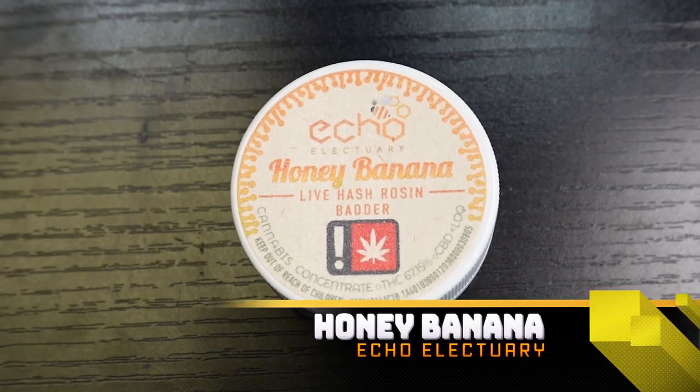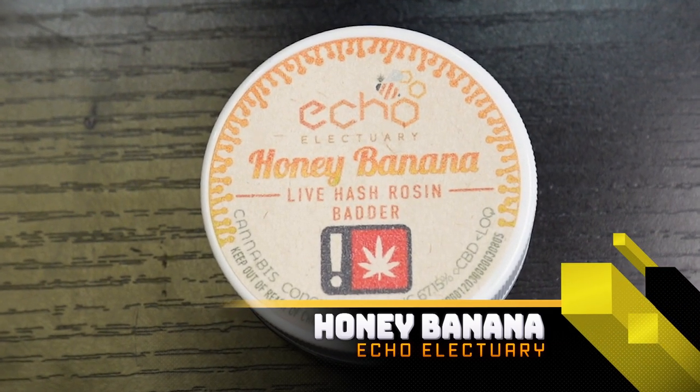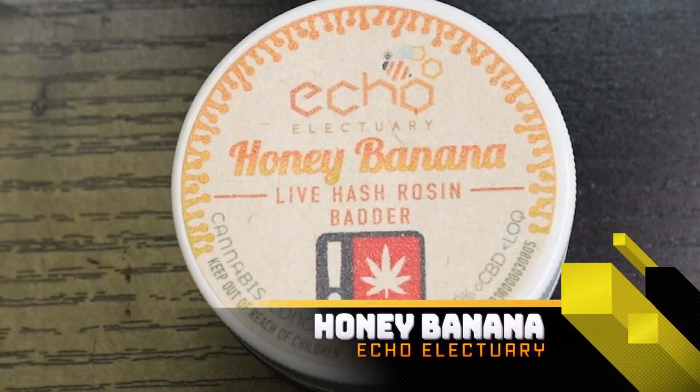I feel like this is a fitting one since they are all about saving the bees — we got the Honey Banana here. Like I said, you crack the jar on this and I'm just hit in the face immediately with those intense banana terps. For me with any banana-involving hybrid, they're pretty tough to mask. Yeah, that one is straight candy banana runts.